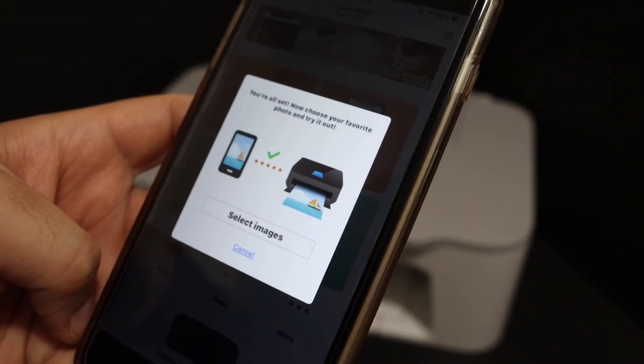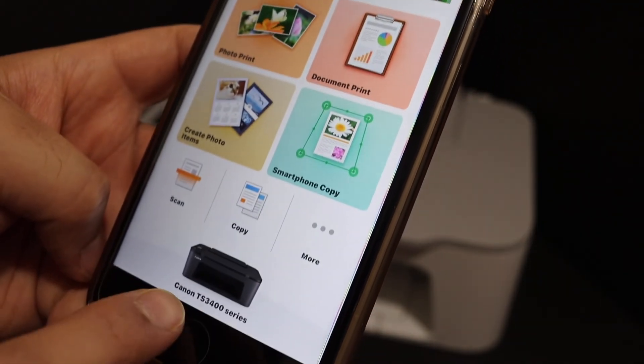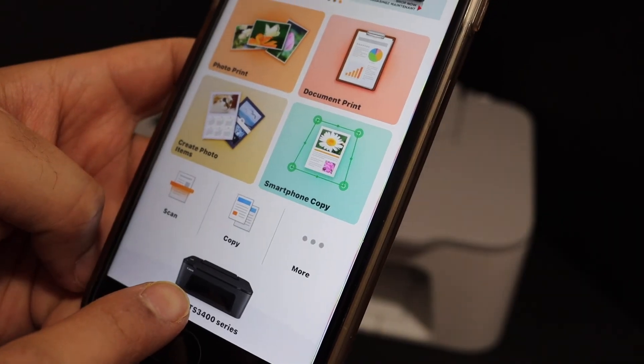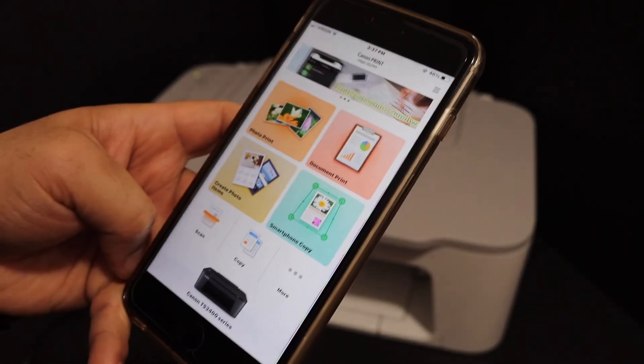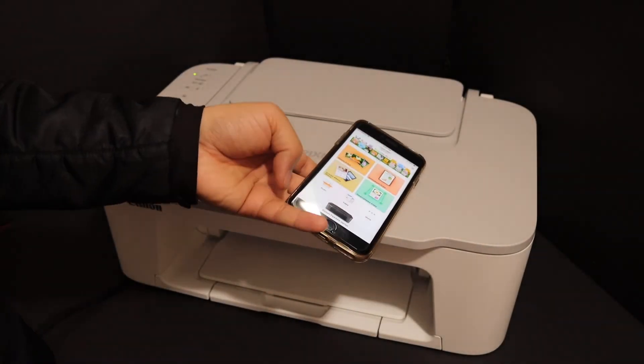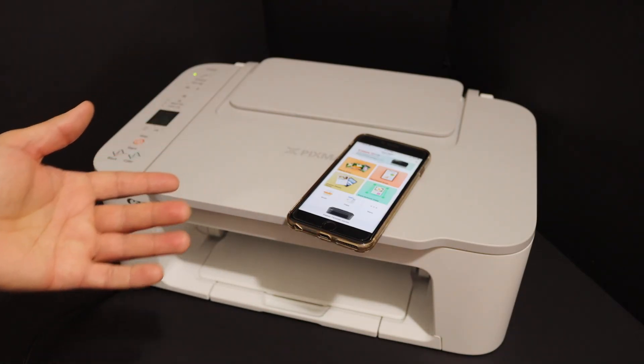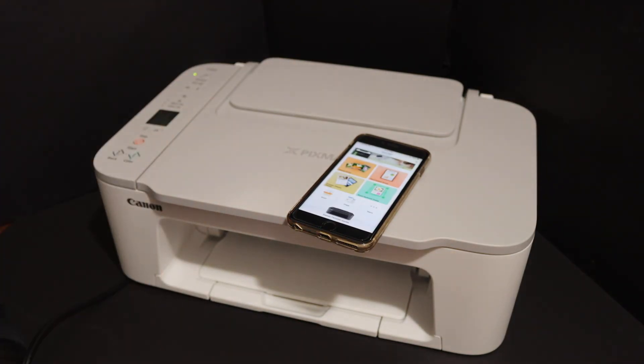Here we can see it is connected. Click the cancel button, click close, and you will see the name of your printer series available. Now you can start wireless printing and scanning. This way we can connect our printer to the Wi-Fi network and then add any device for wireless printing and scanning. Thanks for watching.